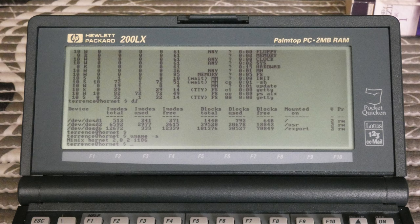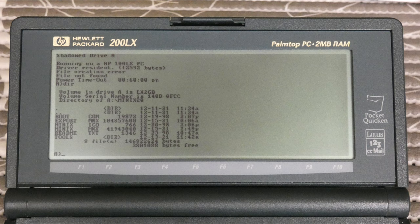To get MINIX 2.0 running on the 200LX, we need the 200LX-patched 16-bit x86 version of DOS MINIX 2.0 — a version of MINIX that is booted from MS-DOS, much like Novell NetWare 3 and earlier. The MINIX bootloader called MONITOR is a DOS program that configures memory, mounts the root file system from a disk image file called MINIX.mnx, and boots the kernel. Most of MS-DOS is removed from memory by the monitor, so you cannot exit MINIX and return to MS-DOS; you must reboot the entire system.